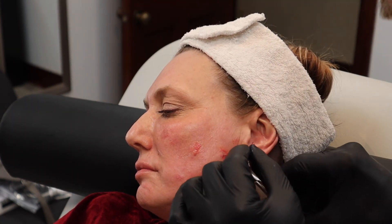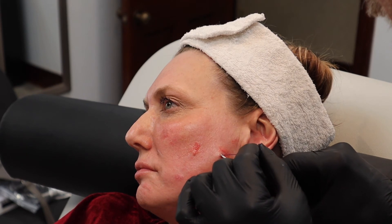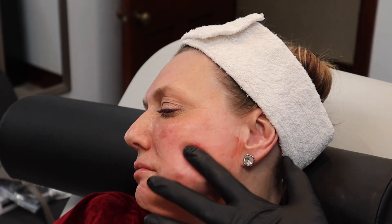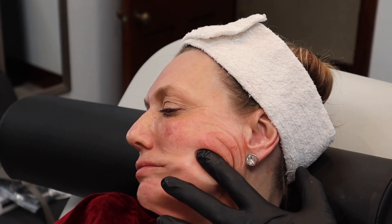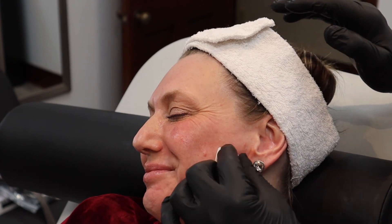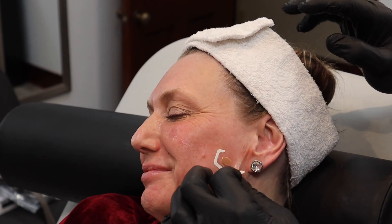Cut the thread flush with the skin, then pull a couple more times to tuck the thread in place. It's not sewn in place at all — the barbs simply hold it there. And here you've got a nice result. We put one of these little clear Nexcare waterproof bandages on there and have them leave it at least overnight, or replace it if it gets dirty.